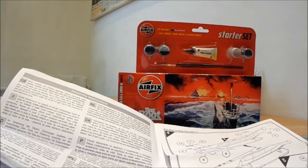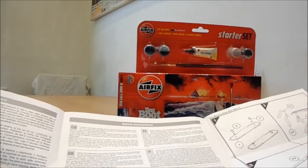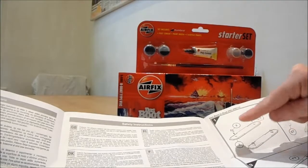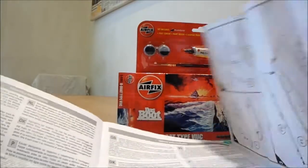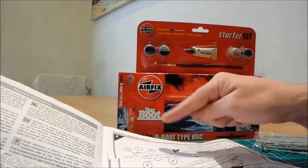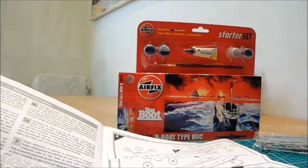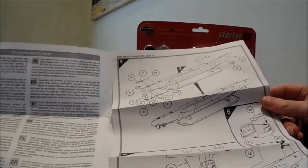Maybe I should count them. We've got the stand which has about four parts. Counting through... I'm not going to count them all — if I don't know it, I don't know it. But there are very few parts anyway.